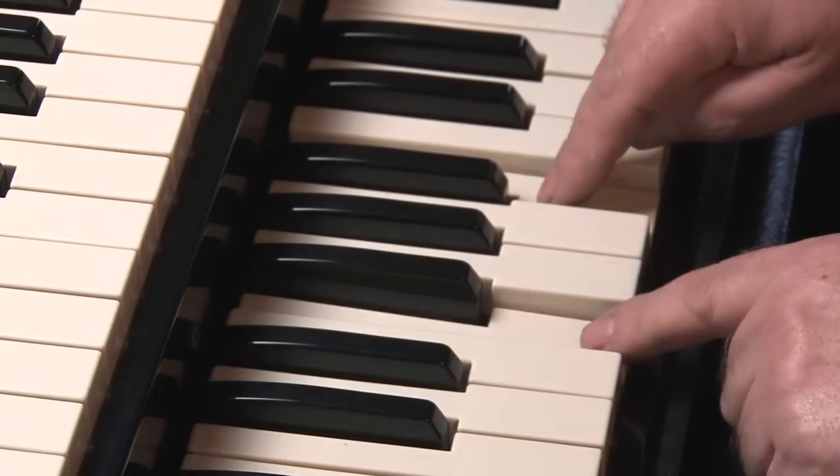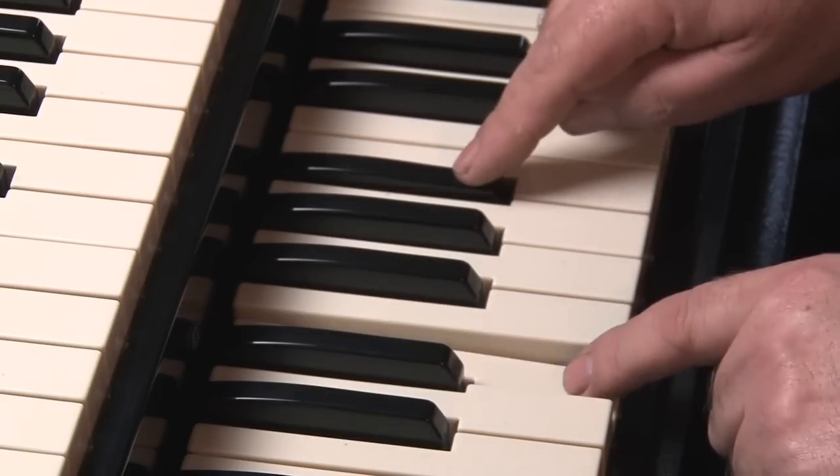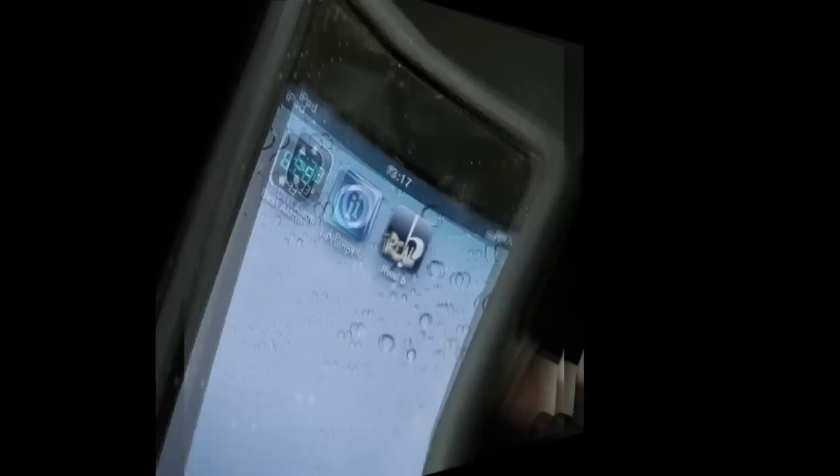The bass line will take care of the root notes of the chord, but in this case I'm not playing the bass pedals. Playing bass pedals will be covered in a later lesson.